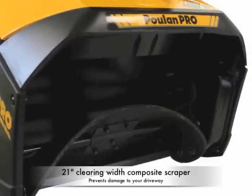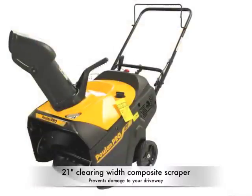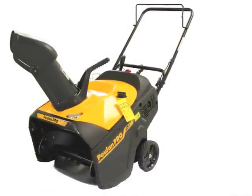For maximum snow intake, the PR621 has a 21-inch composite rubber scraper bar which helps fully clear away the snow and prevent damage to your driveway.